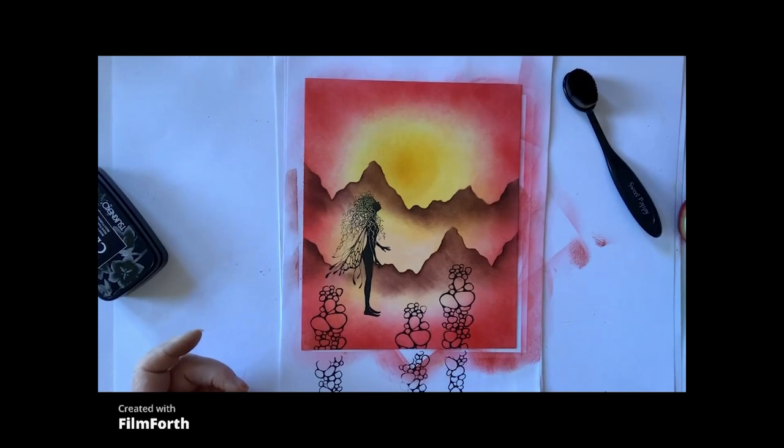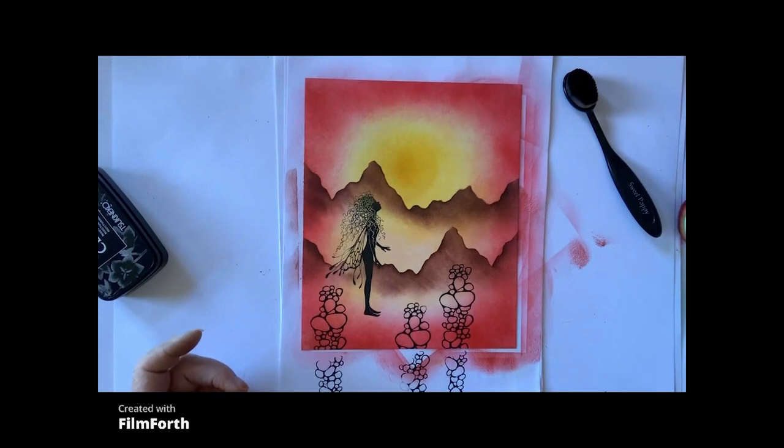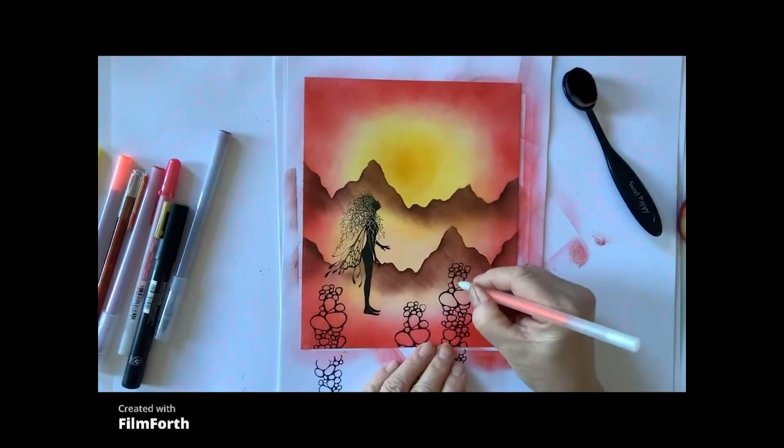Now what I'm going to do is colour my stones with an assortment of pens. You can use any pens to colour your stones.